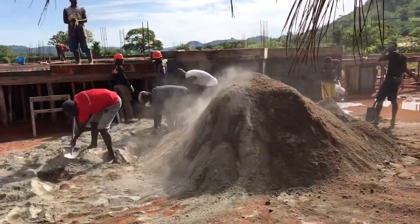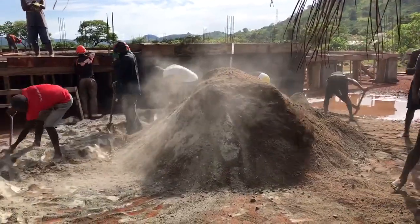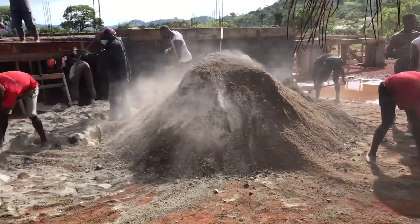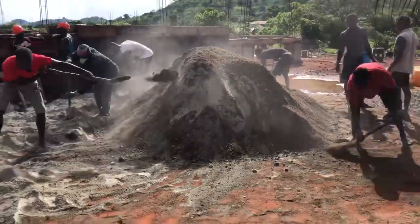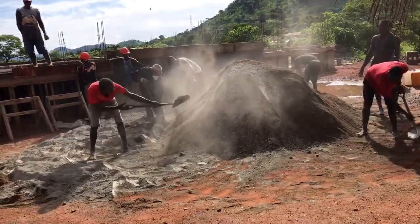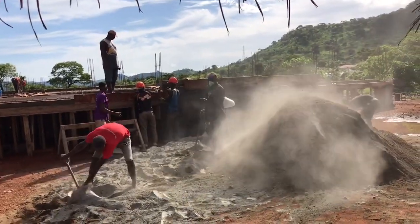Welcome back to the Demo Amana House channel here on YouTube. It is a bright sunny morning here in Kamabai on the site, and you can see this big pile — the concrete's coming. We've got 16 fellas out here today helping mix the concrete. It's going to be overseen by Cecil, who's standing up there on top of the veranda. He's the foreman.